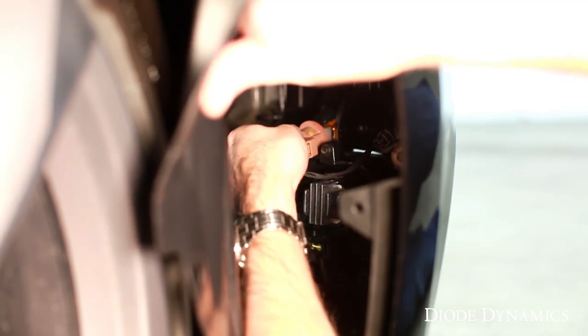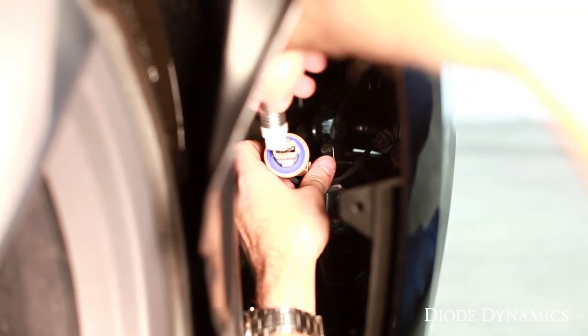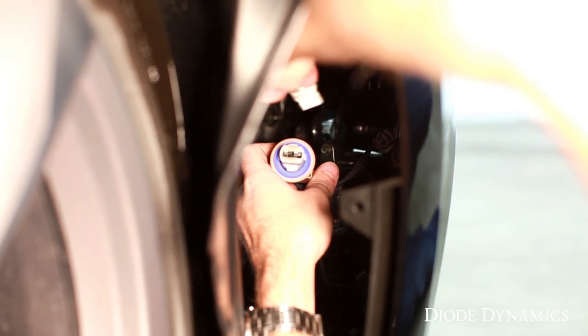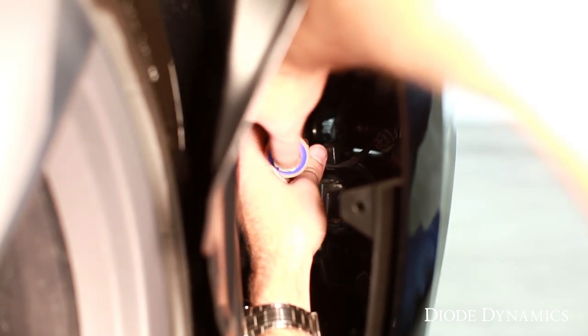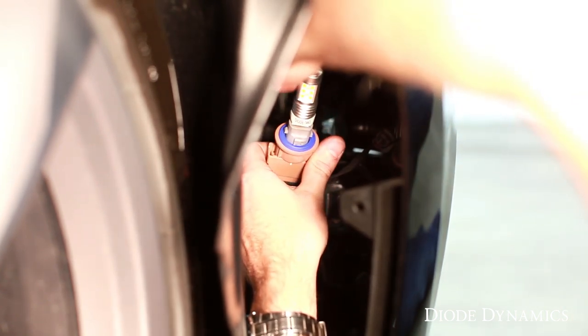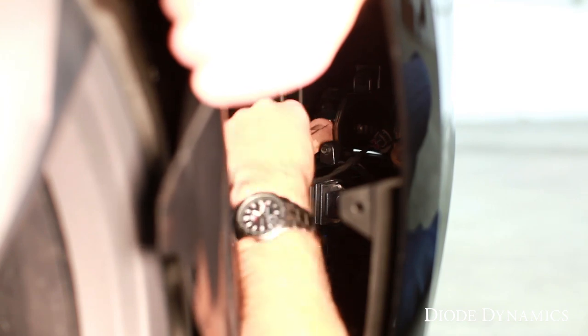For the turn signal, do the same thing with the brown connector — turn counterclockwise and pull it straight out. You'll see a much bigger amber bulb; pull this straight out as well. The new switchback bulb might be a little trickier — make sure the pins align in the socket. If it's not lighting up the right color or not lighting up at all, adjust those pins so they're perfectly straight and making contact in the socket. Push it in — again this bulb will work either direction, but some bulbs you may have to flip 180 degrees. Once it's in, find that hole, put it straight through, and turn clockwise to lock it in place.